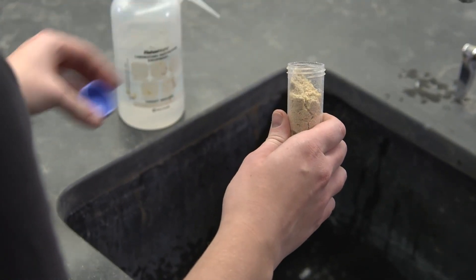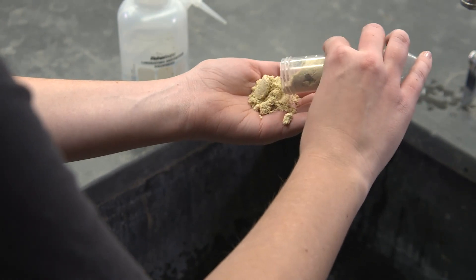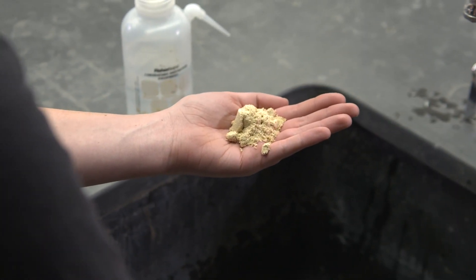Place a little soil in your hand. It doesn't matter if the soil is wet or dry, because you're going to add water to it anyway. Remove any large pieces of bark or plant roots from the soil.